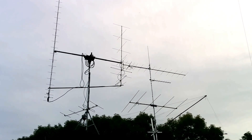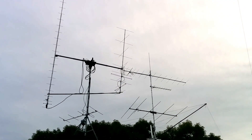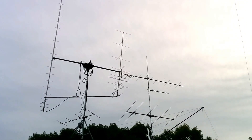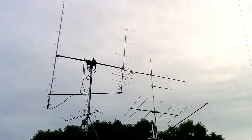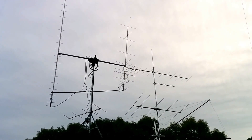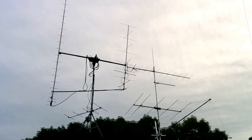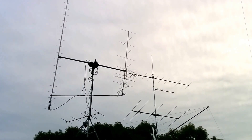There it goes. Now from here you can barely see the linear actuator — that's the cylinder sticking up right in the middle of the cross boom. That cylinder is covering the motor, and the actuator from there is attached to the cross boom. I hope you enjoyed this video. 73s, and I look forward to seeing you on satellites and possible EME. 73s, this is AE-0MT.